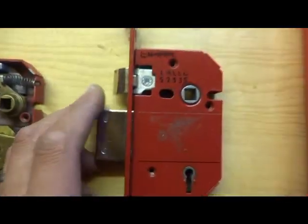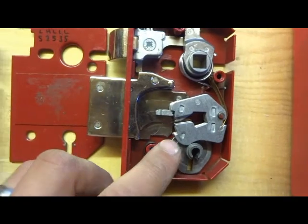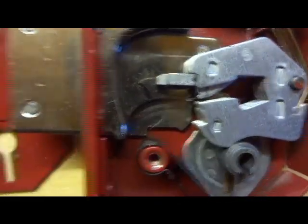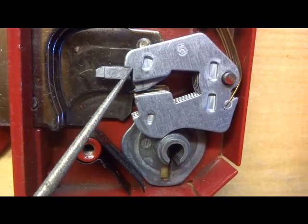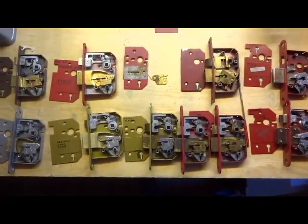Lastly we've got the ERA Fortress, which is quite a bit different. These have completely different levers and a slightly different drill point on the bolt stump - they've got a little notch whereas on standard ERA locks there isn't anything like that. They've got anti-pick on the levers top and bottom, which the others also have, but the anti-picks are a bit smaller on the Fortress. The notch on the bolt stump makes it a bit more likely to cause trouble for picking.